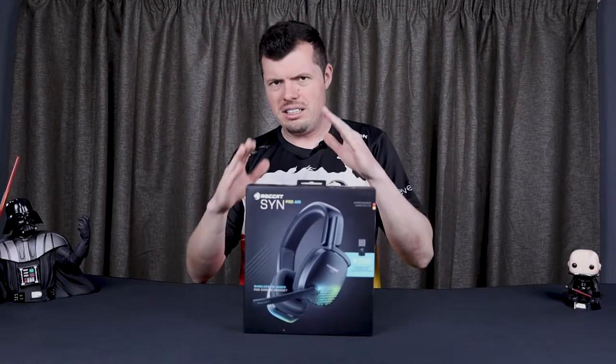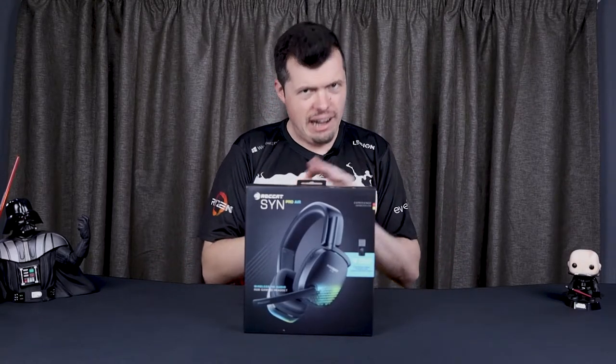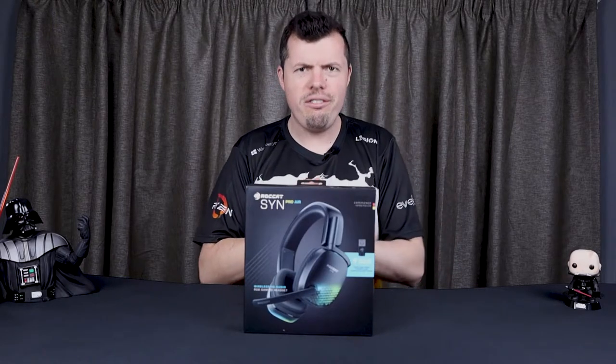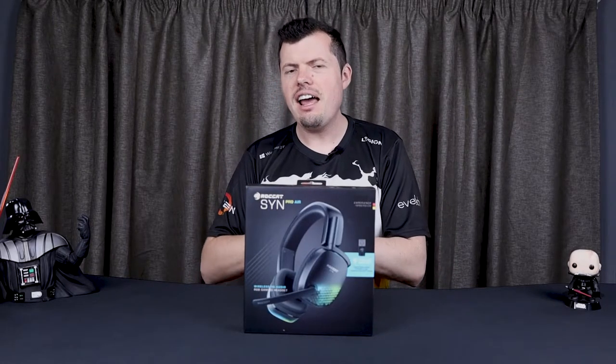Rockettes are actually a bunch of mad lads, but I quite like mad lads. Let me tell you how they've taken two 12-inch subwoofers, strapped them to your head, and called it a headset.